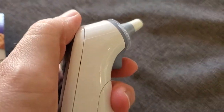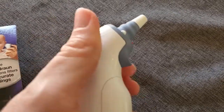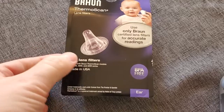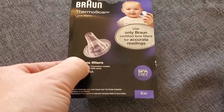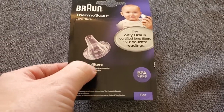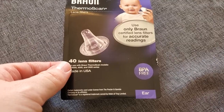Ejecting the old one is super easy — you just press the little button on the back there, it pops it right off, and throw that away. Now we're going to put a new probe cover on. They call them lens filters, which is a little bit confusing, but it's just a BPA-free cover that goes into the ear and covers up that end of the thermometer.